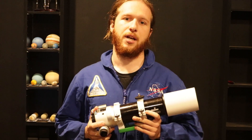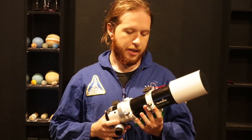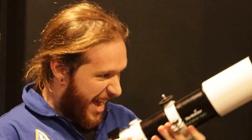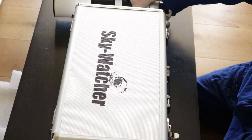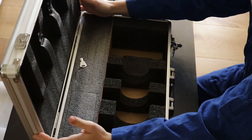Here it is — the Skywatcher Evostar 72ED, a doublet apochromatic refractor with a 72mm aperture and a 420mm focal length. Let's take a closer look at this puppy. First things first, the scope comes in this lovely foam-padded Skywatcher travel case.